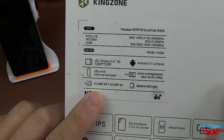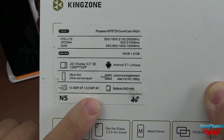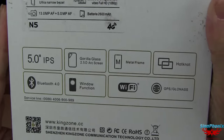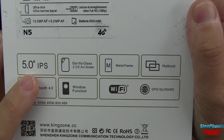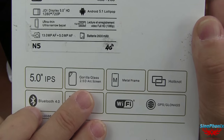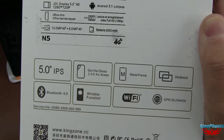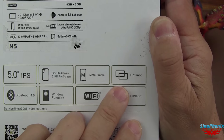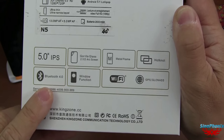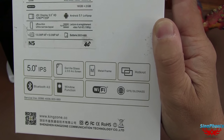On nous dit qu'on a une caméra arrière de 13 mégapixels avec autofocus et 5 mégapixels à l'avant avec autofocus. Une batterie de 2600 mAh. Il est 4G. Les grandes lignes : écran IPS avec un toucher très sensible, Gorilla Glass avec un écran 2,5D incurvé sur les côtés, un cadre en métal. Hot Note, la fonctionnalité de chez Mediatek pour transférer des informations de téléphone à téléphone. Bluetooth 4, une Windows Function avec Flip Cover, Wi-Fi, GPS et Glonass.